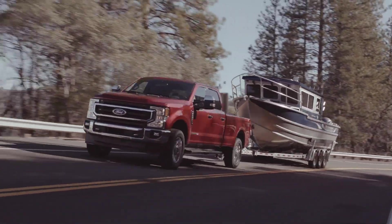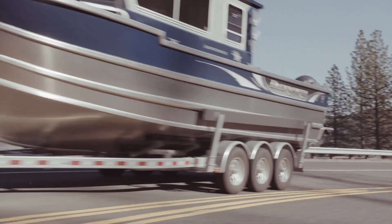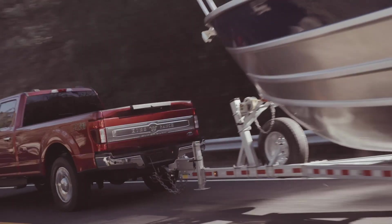It gets you more power than we had on the previous application, so it fits pretty well in the Super Duty trucks between the entry level 6.2 and the higher output 6.7 diesel.